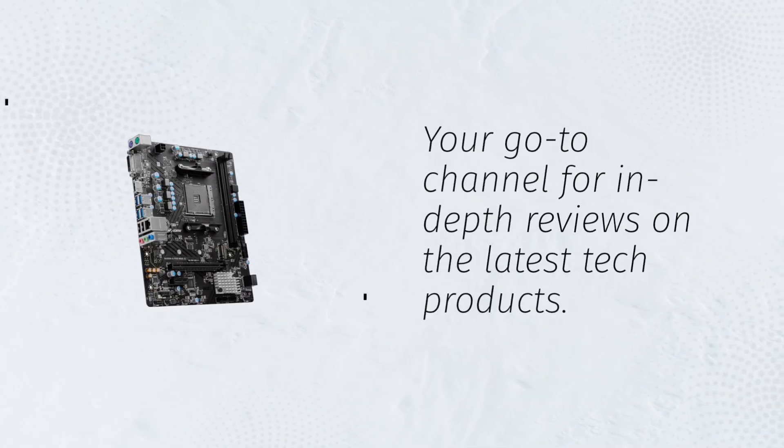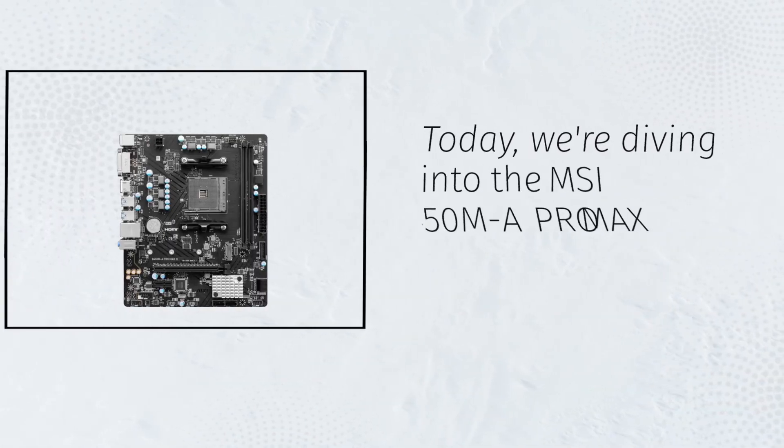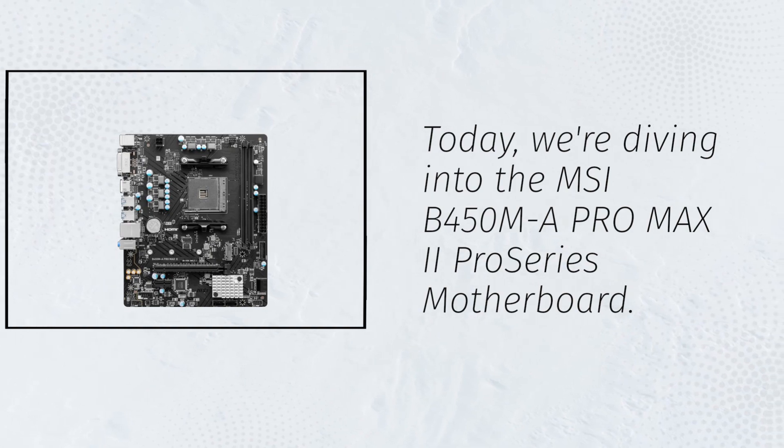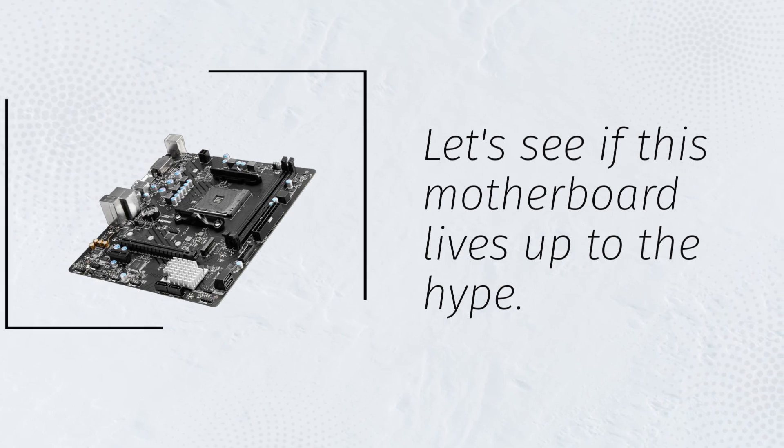Welcome back to Product Critique, your go-to channel for in-depth reviews on the latest tech products. Today, we're diving into the MSI B450MA Pro Max 2 Pro Series Motherboard. Let's see if this motherboard lives up to the hype.